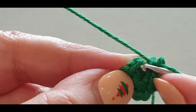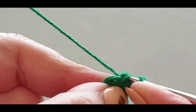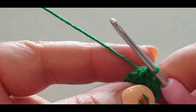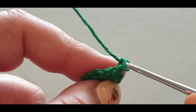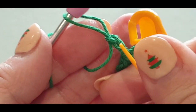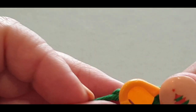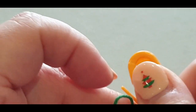Pull the loop through the loop on your hook — that's a slip stitch. Now we're going to chain three — one, two, three — and pop a stitch marker in. Try to keep the stitches loose. If you have large stitch markers, use your small ones for smaller pieces.